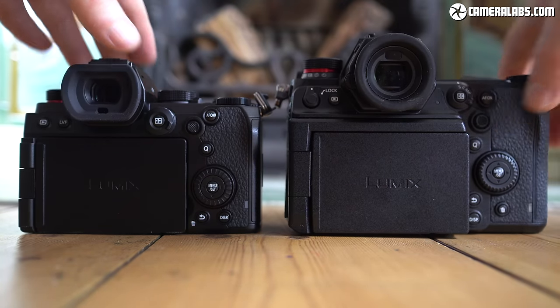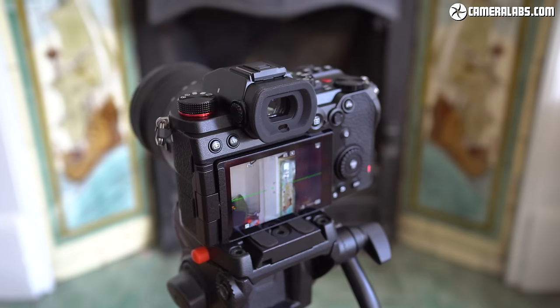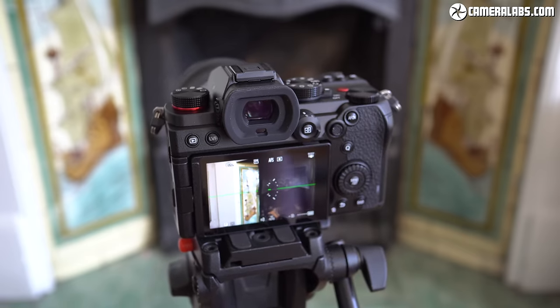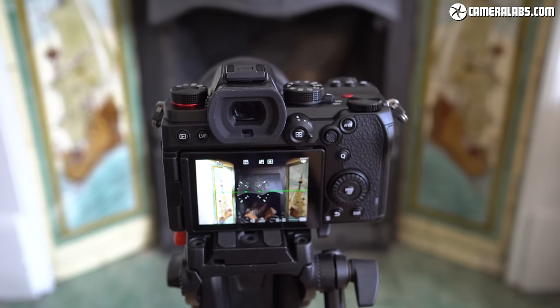Some of the bulk of the S1H is down to its fan, vents and unique screen mechanism, but the S5 is quite capable of filming for a very long time without overheating issues, despite its small size and lack of vents. From the rear, the S5 shares a similar control layout to the higher-end models in the range, albeit without the backlit buttons, so you're getting a large and tiltable rear thumb wheel, joystick, AF on button and a collar to adjust the AF mode and areas. All felt comfortably within reach of my thumb, including the upper control dial, even when operating the camera one-handed.